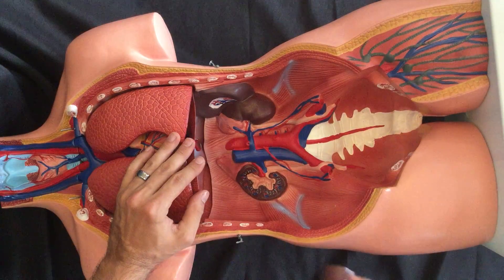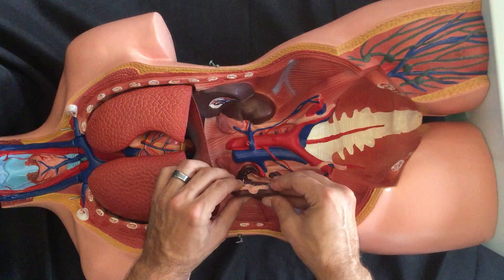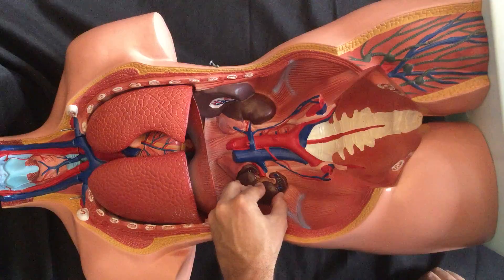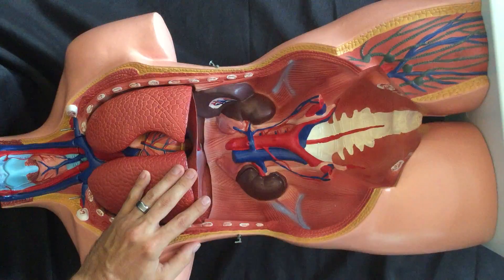Now a couple of things to bring in for the lower abdomen. We're going to start by putting in our kidney — it's got two pegs going into two little slots on your left-hand side, the model's right. We put that in so that we don't forget about it.